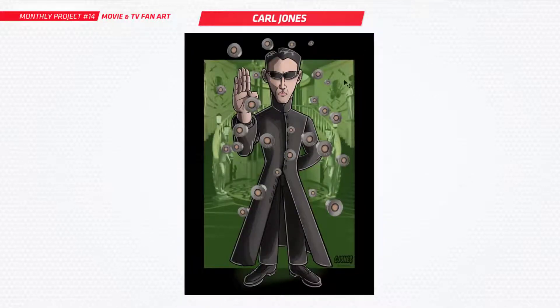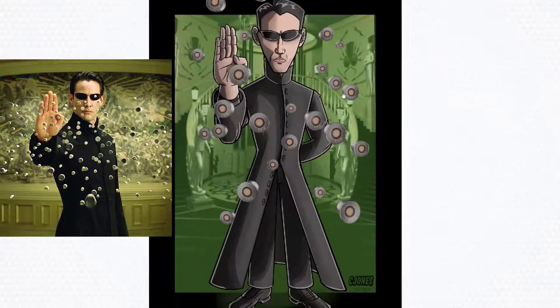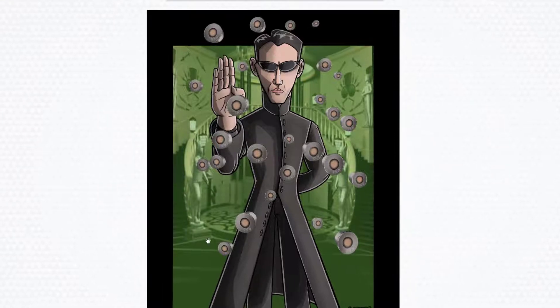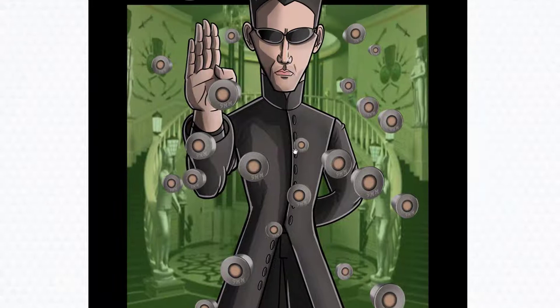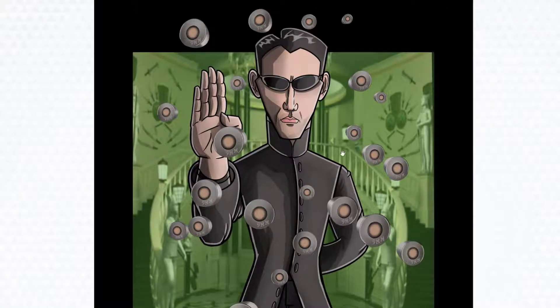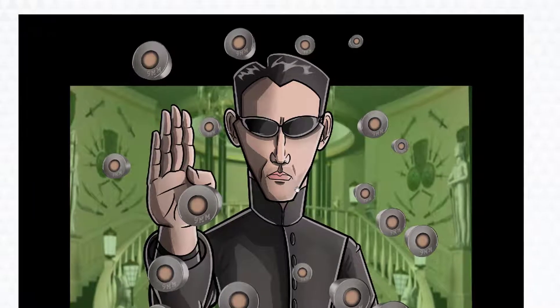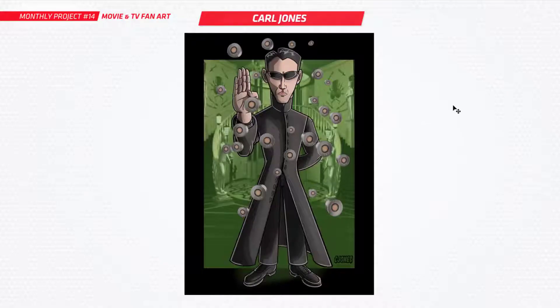Next up is Carl and you've done the Matrix Reloaded fan art — one of my favorites. I've just finished watching all three of the trilogy because I'm amping myself up for number four, which is coming soon. I'm very excited. Really nice to see this. Good Neo there — it does look like him too, so you've got that likeness done pretty well. Nice to see some fan art on that.